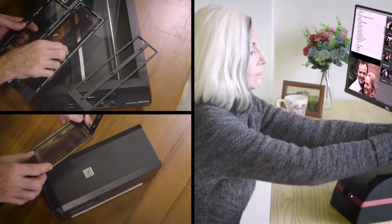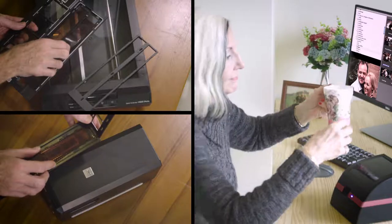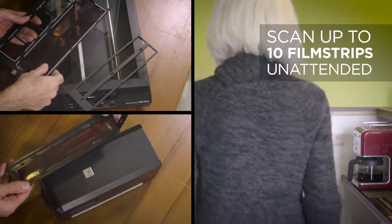With PowerFilm, there's no need to wait around. Just load up to 10 film strips on the tray and let it scan away unattended.